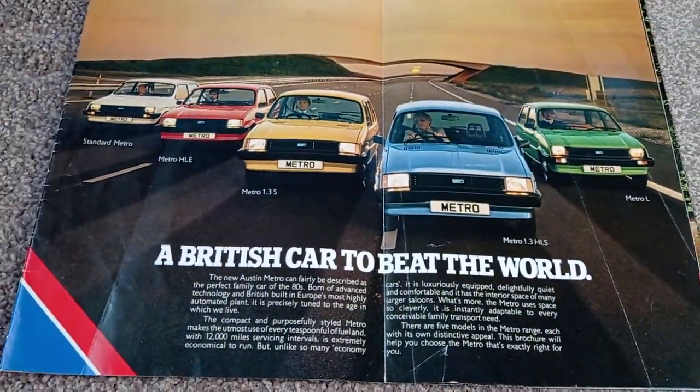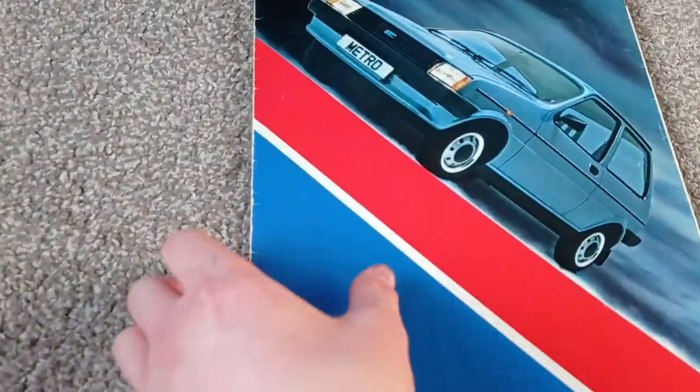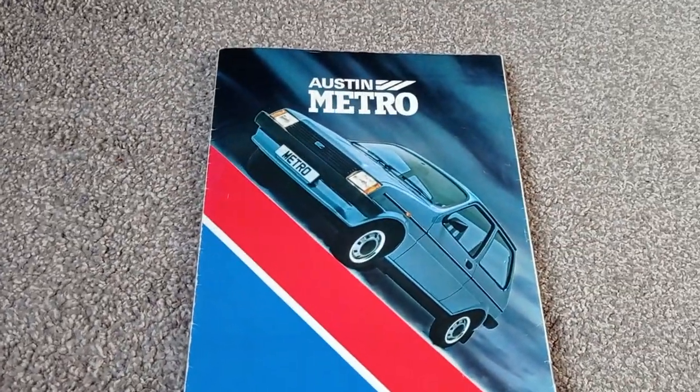A British car to beat the world. Alright, thanks for watching everyone.